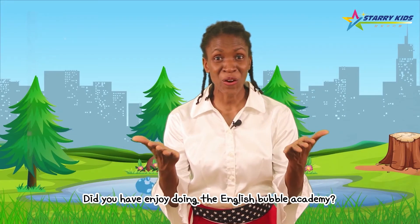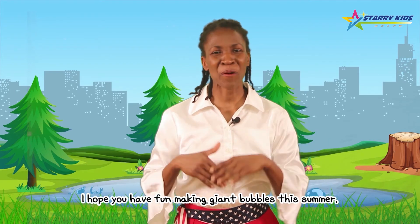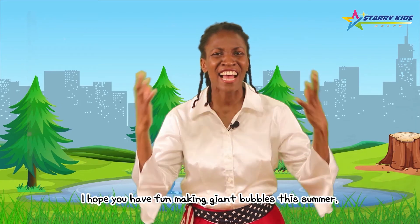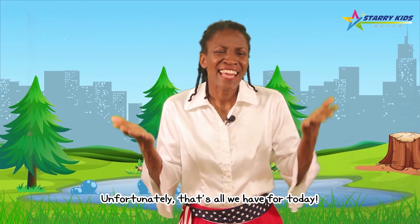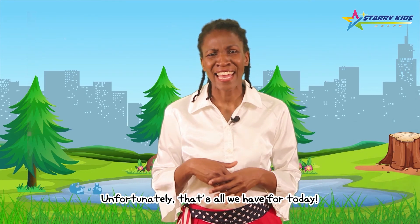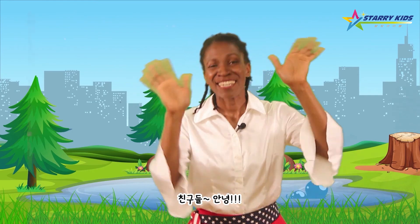Did you enjoy doing the English Bubble Academy? I hope you have fun making giant bubbles this summer. That's all we have for today. Friends, see you soon! See you soon! Bye bye!